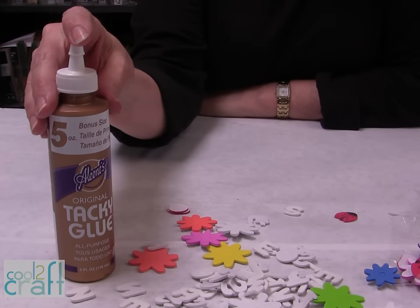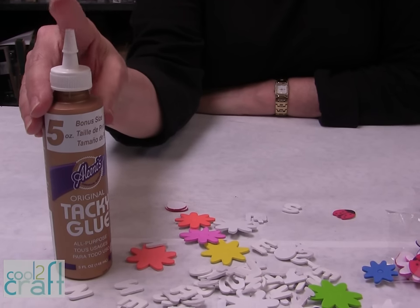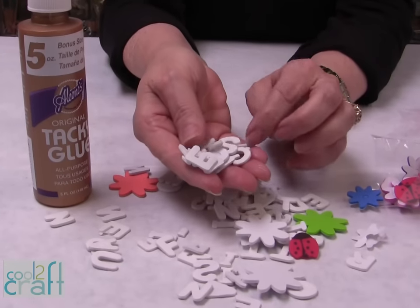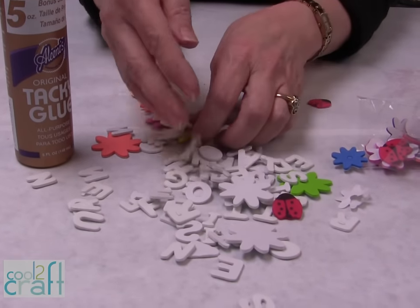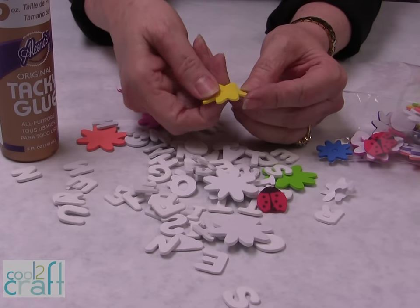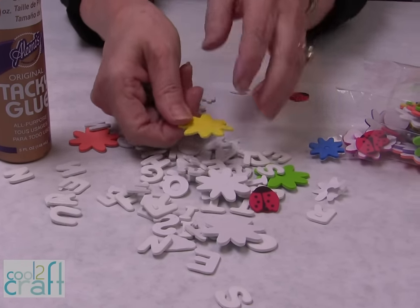I always shop the glue aisle for the Aleene's Original Tacky Glue in the gold bottle — it works perfect for this project. Here are a few of the things that I picked up. These are actually the craft foam letters. They do have an adhesive on them, but for what I'm going to do, you need to put a little bit of glue on them because it's going to take that to hold them onto a wood frame.